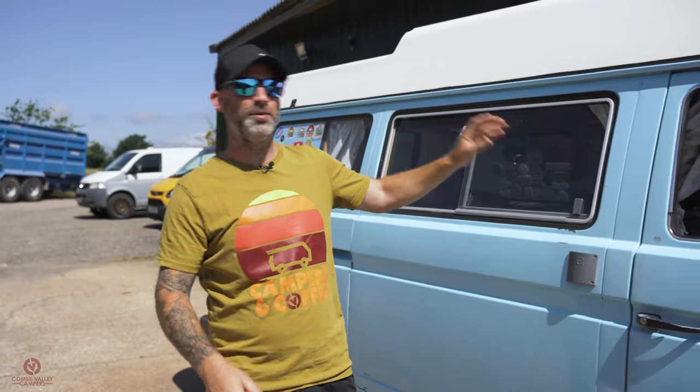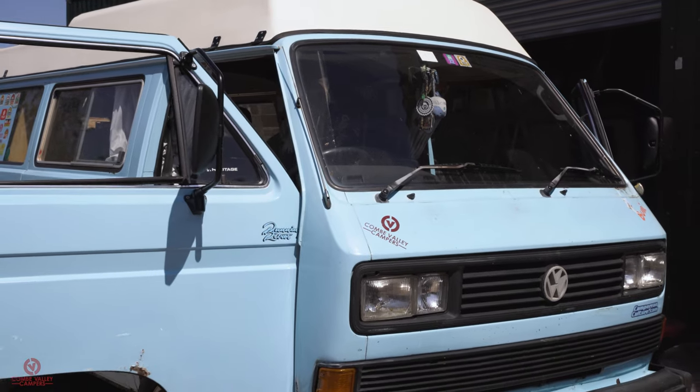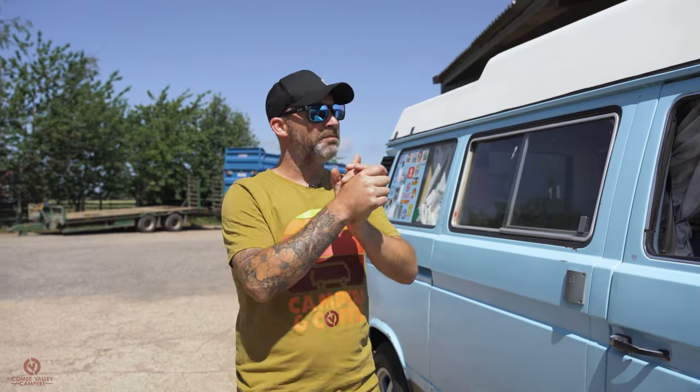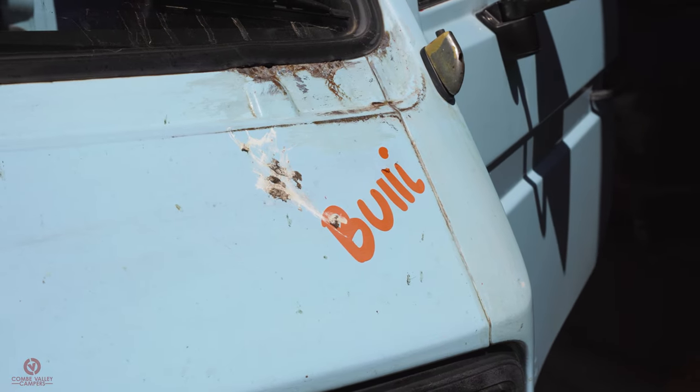You may have seen this on the channel or on our social media before. We've actually got a whole video dedicated to him that we shot maybe two or three years ago — definitely pre-lockdown. This is my daily driver, my family camper, my work vehicle, tip run car, everything. I drive this everywhere.